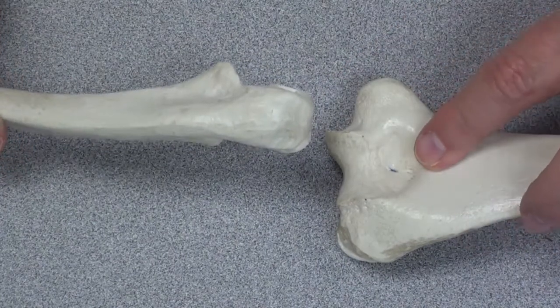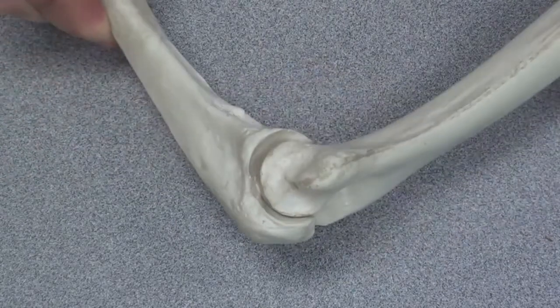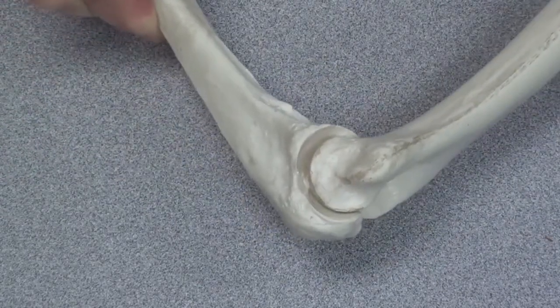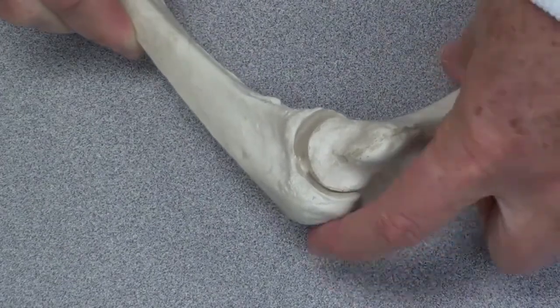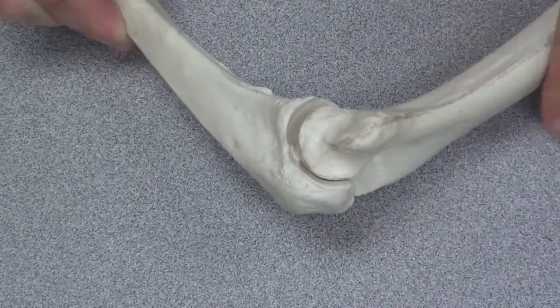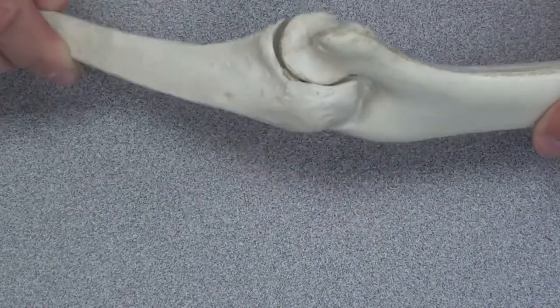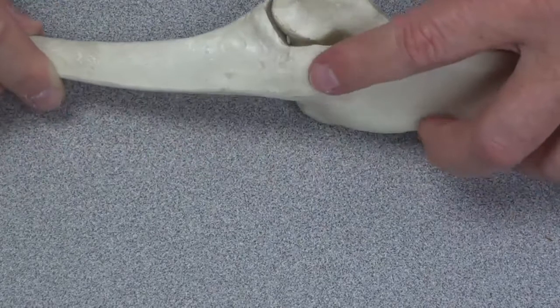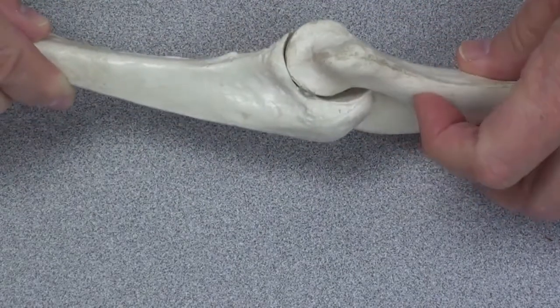This is the olecranon fossa, and this is the process. When your elbow is bent, you can feel a point — the point of the elbow. That's really the olecranon process. Where does it go when you straighten or extend your elbow? It disappears — it becomes hidden somewhat by the olecranon fossa.